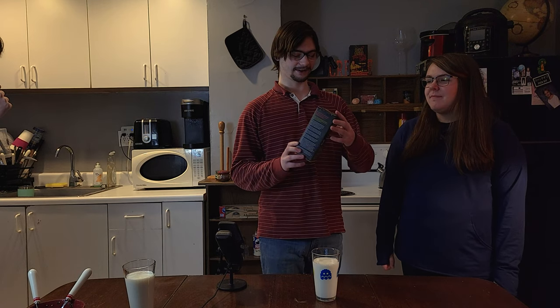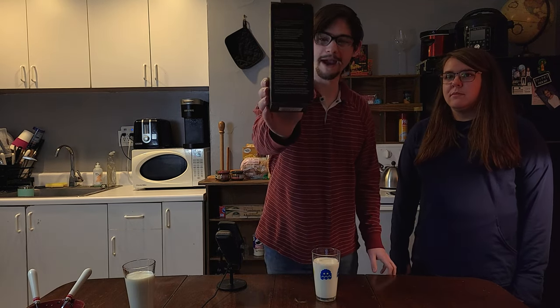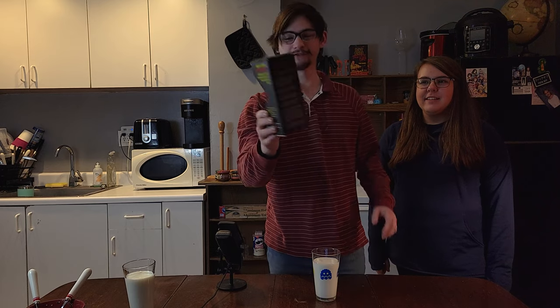Here we are again, forcing my poor friends and myself to experience hot stuff. Last time was in the military and one of my friends had to go to the ER because of it. So for this time we've got... Mad Dog 357. This is apparently so extreme that the entire back is a warning label of paragraphs about being careful for this product.